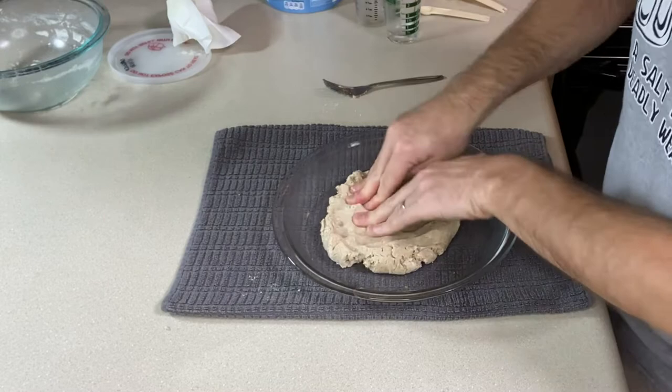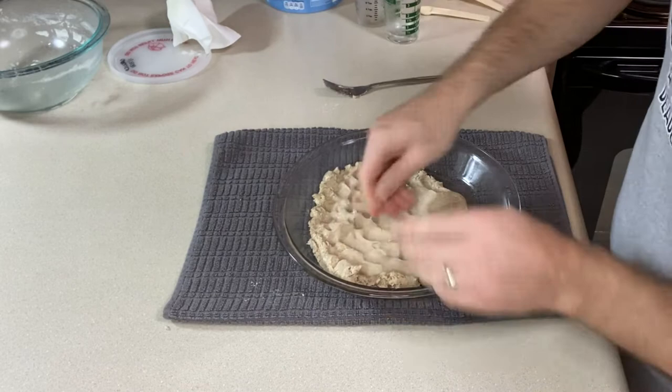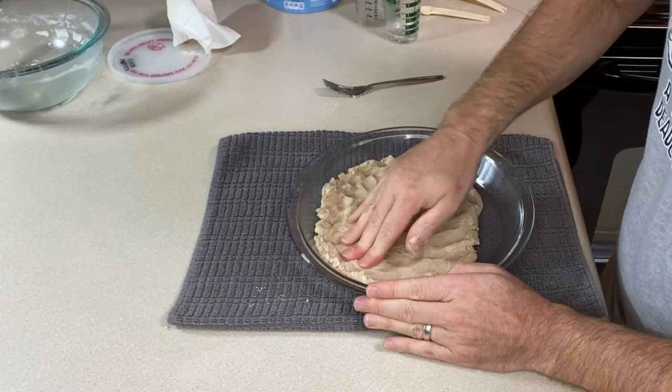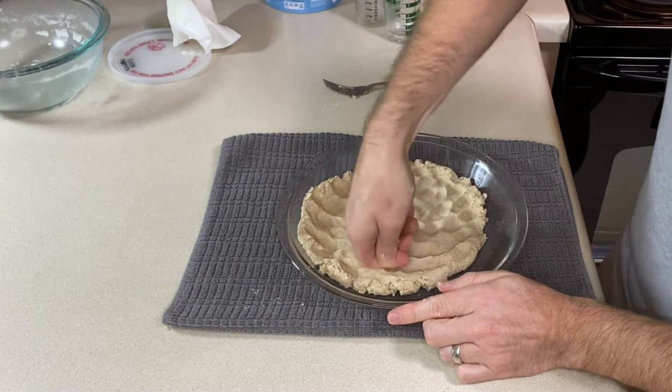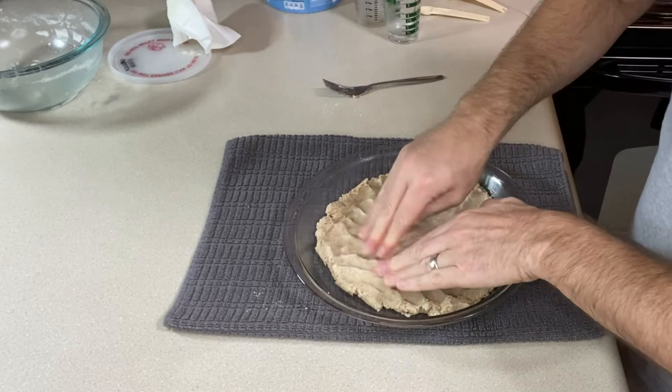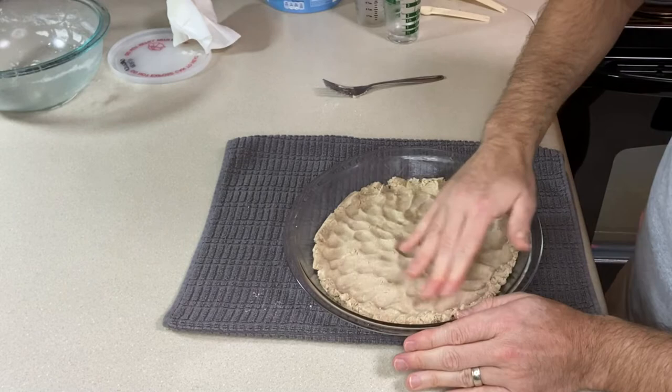Take a few minutes and work it in evenly and up the sides. If you're looking for other gluten-free pie crust options, I also have a couple of videos for other types on the channel. There is a vanilla wafer gluten-free pie crust, and if you are the type that can have Cheerios — I know some people can and some people can't — I also have a recipe for a honey nut Cheerio crust. That is also on the website, so be sure to check that out.